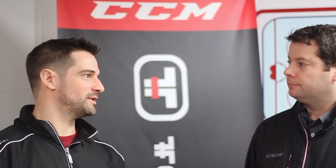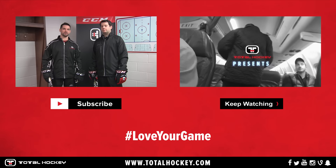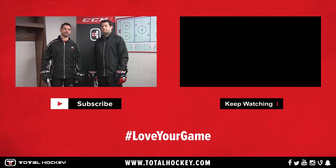Well Ryan, thanks for showing us around the lab and coming out here on the ice with us today. We enjoyed every bit of it and we appreciate it. If you guys want to find the SuperTac stick, you can find it at a Total Hockey store near you or at TotalHockey.com. See you guys next time.